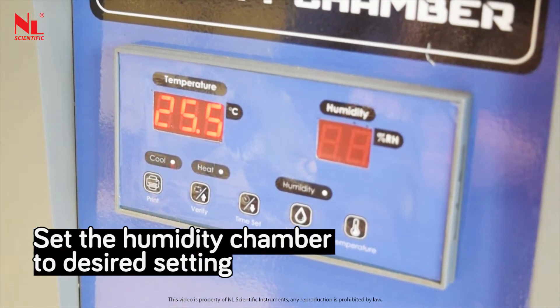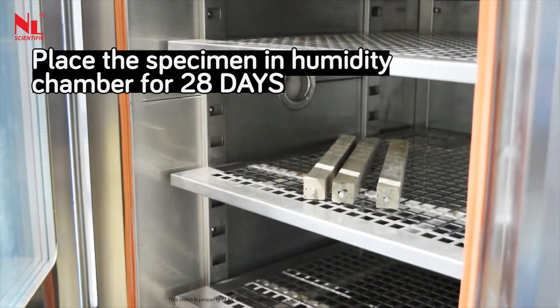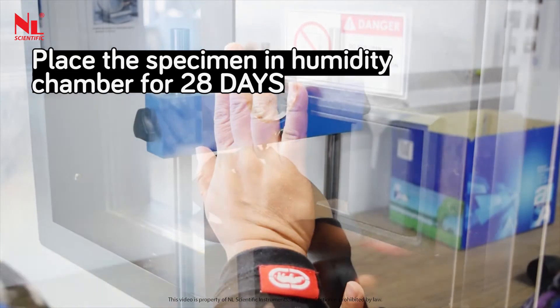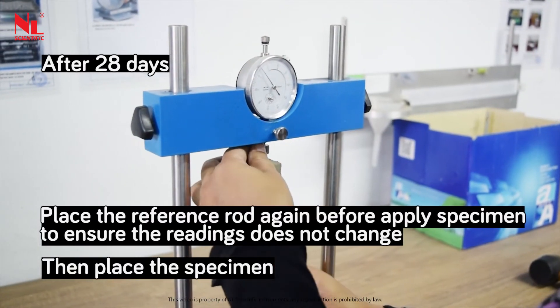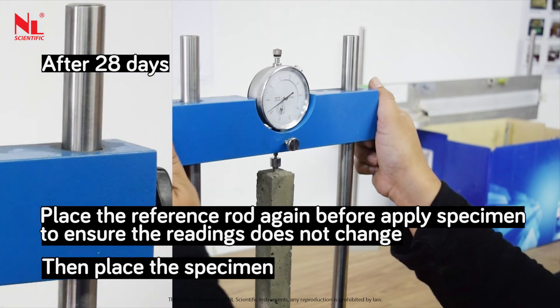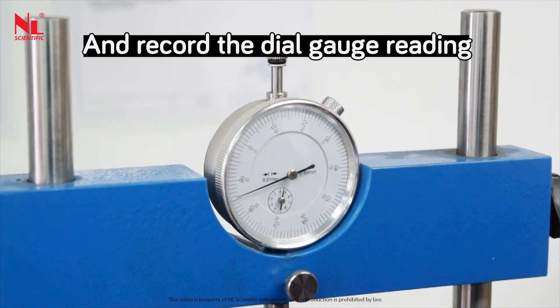Set the humidity chamber to the desired setting. Place the specimen in the humidity chamber for 28 days. After 28 days, place the reference rod again before applying the specimen to ensure the readings have not changed, then place the specimen and record the dial gauge reading.